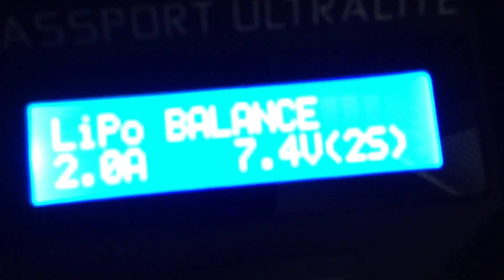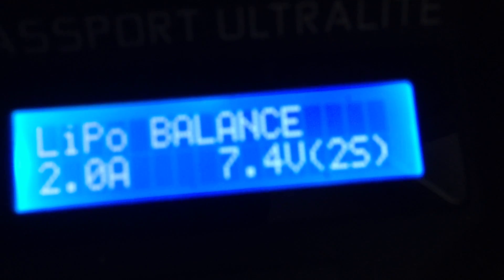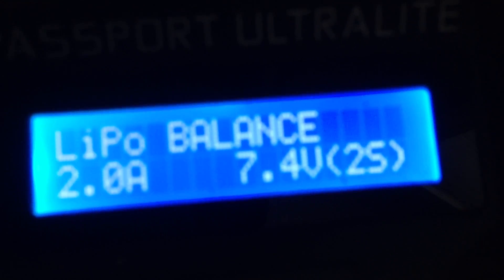When you first turn on the unit, it'll show you which mode you're in. It has multiple buttons: there's a plus sign, a minus sign, an enter button, and a mode button — you can see those right here. The plus and minus just cycle through the different menus. The enter goes down into the menu, and the mode button will go up a menu.